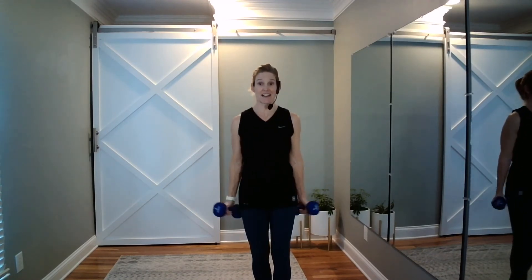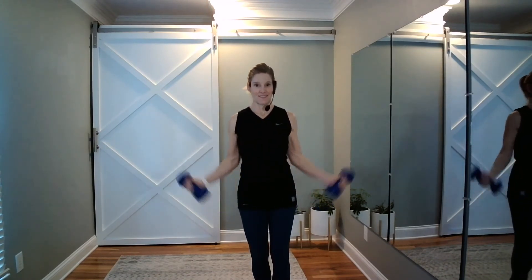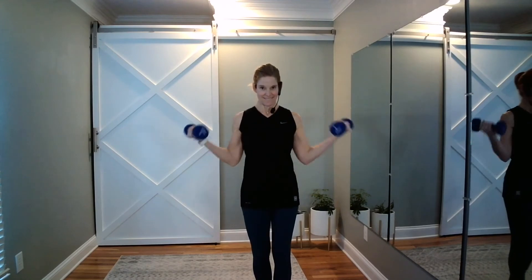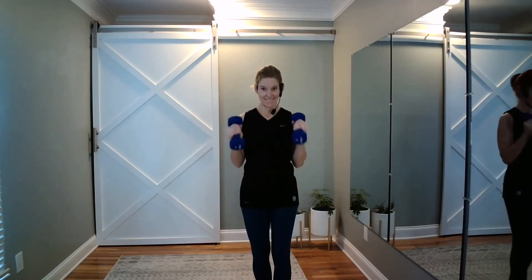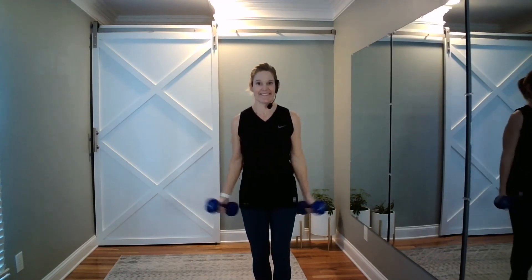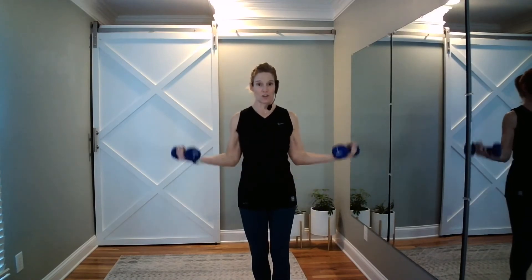Roll it on out. Alternate — hammer first, then side, then hammer. Keep it up. It's our last move. We've got eight more. Do you feel them yet? If it's too fast for you, slow it down. Last two. Halfway hold — you're done. Beautiful job.